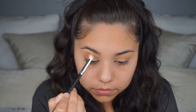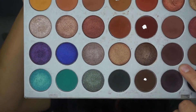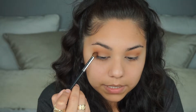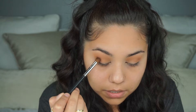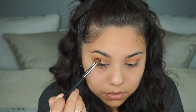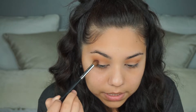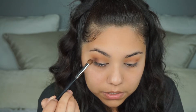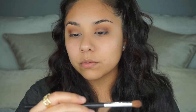Next I'm taking the Morphe M332 brush and dipping it into this color. Since it's a different brush it's going to pack the color on the outer lid more precisely. I'm putting it on the outer part of the crease, bringing it down, and then working it into the crease as well. Then I go back in with the Morphe M441 to blend those shadows together.